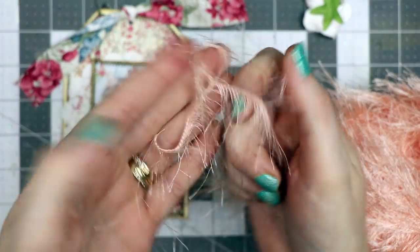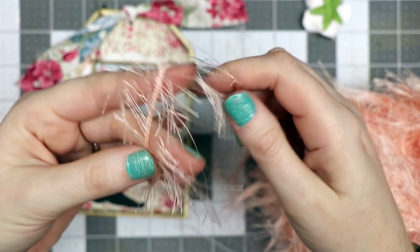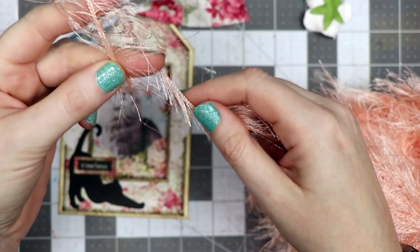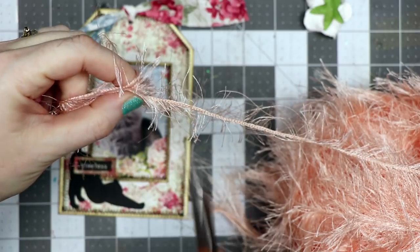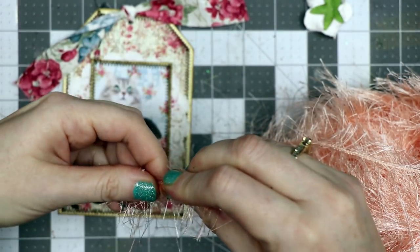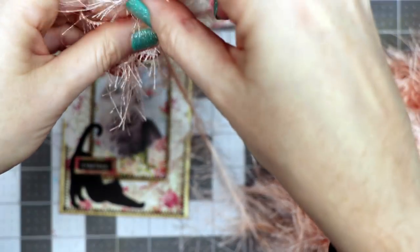I have some eyelash yarn — it's a fuzzy yarn — and I'm going to make a tiny little fluffy bow. I've got two fingers spread apart a little bit and I'm going to wrap this around three times, then trim it, pinching it in half.